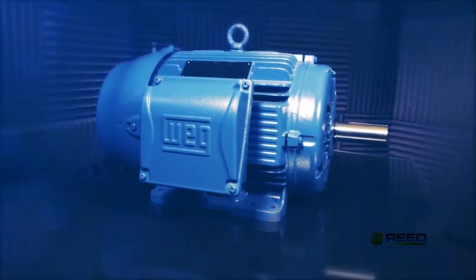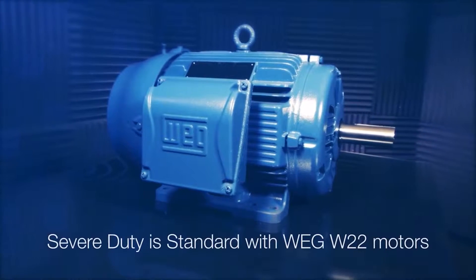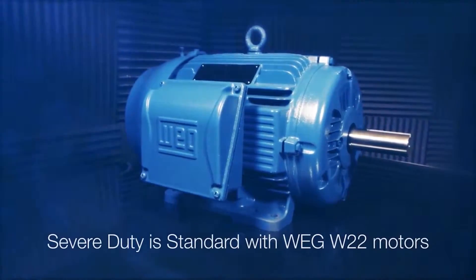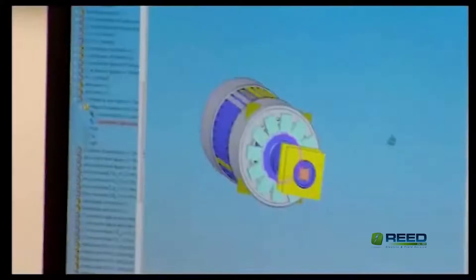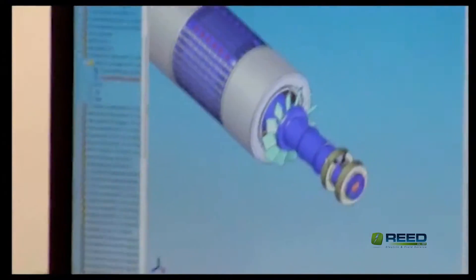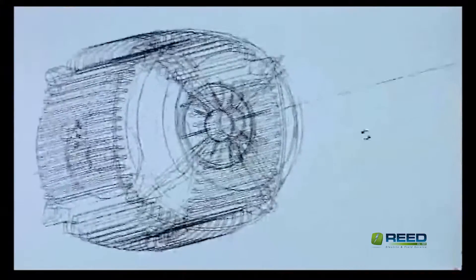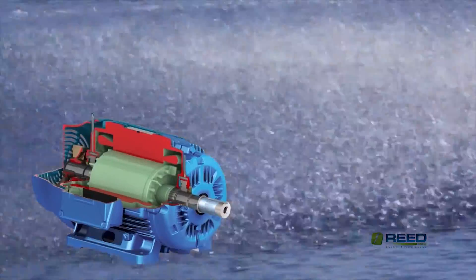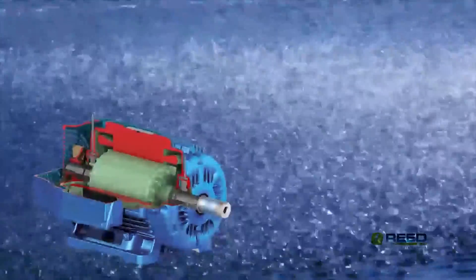Built for superior results and even the toughest conditions, severe duty is standard for all WEG W22 motors. WEG engineers started from the inside out, designing this revolutionary line of motors. Using advanced computer modeling tools for structural and thermal analysis, we tested all possible scenarios before considering this new motor's structure, design, and construction.